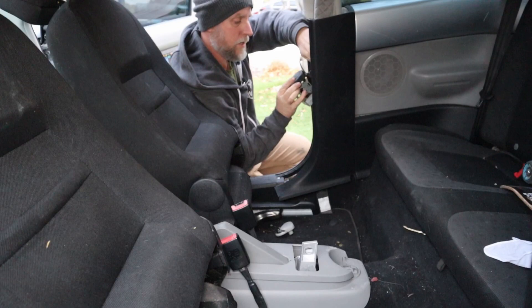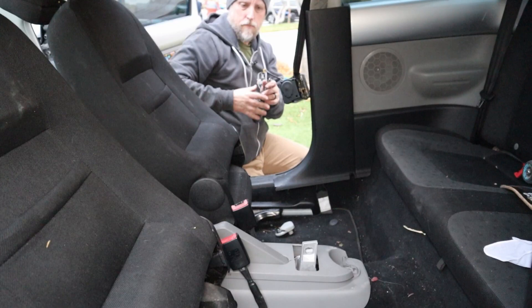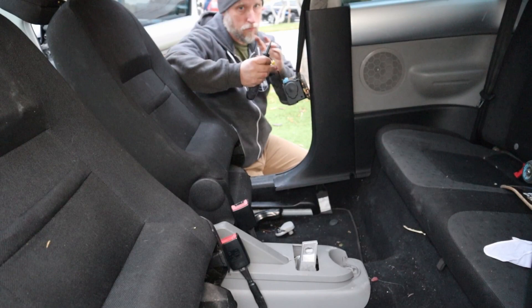The retracting mechanism mounts — I can't take this all the way off. There's a bracket right here that it mounts behind. It's just going to plug in right there. When I pulled this from the pick-apart, I cut the harness beyond the connector, so I wasn't sure what we already had here in the car.